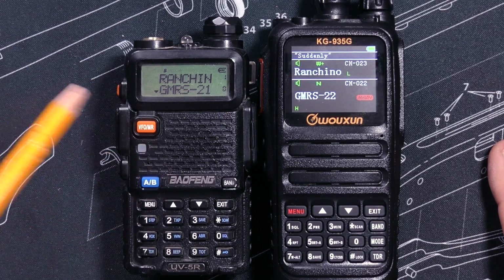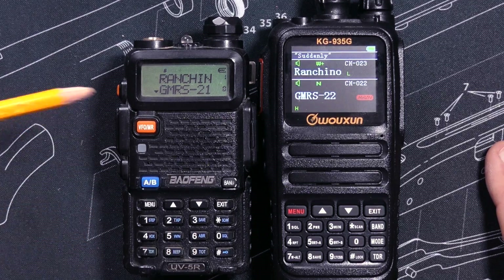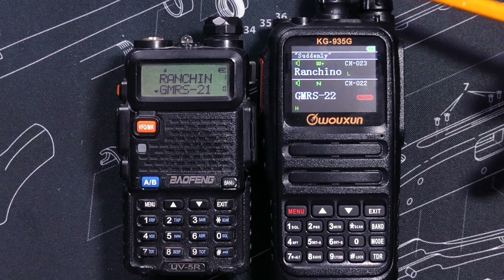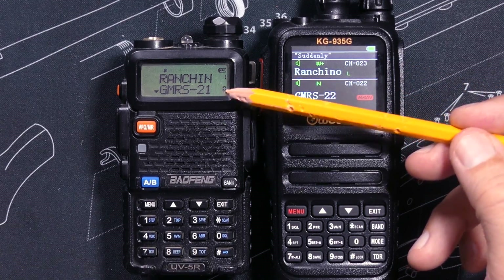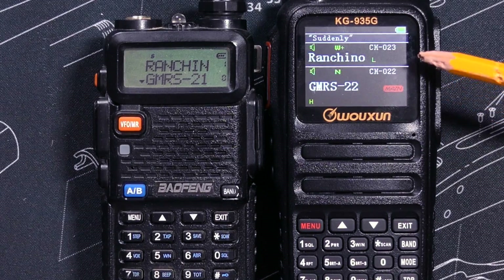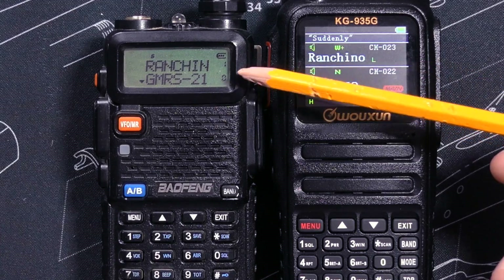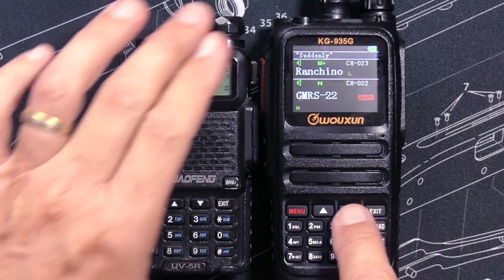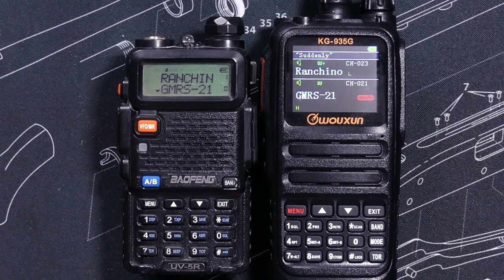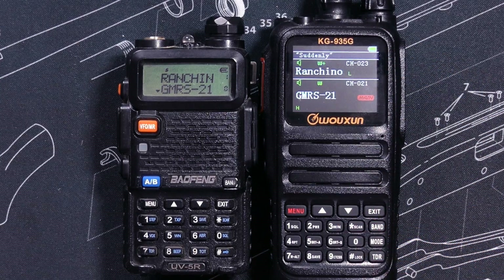The screen on the Bufwang UV5R is very good in bright sunlight. It has black lettering, and the background can be changed for different colors for standby, transmitting, and receiving, but you can only select blue, orange, or purple, and the display is limited to 6 characters. You cannot adjust the brightness on the UV5R. The KG935G has a much larger color screen that is customizable for both colors and brightness, can display more characters, and shows much more information. However, the screen is very difficult to view in bright sunlight. To save custom channel names, you must use Chirp software for the UV5R — you cannot change or add channel names directly on the keypad. For the KG935G, you can do it in Chirp, in the Wuxin programming software, or directly on the keypad with no computer at all.